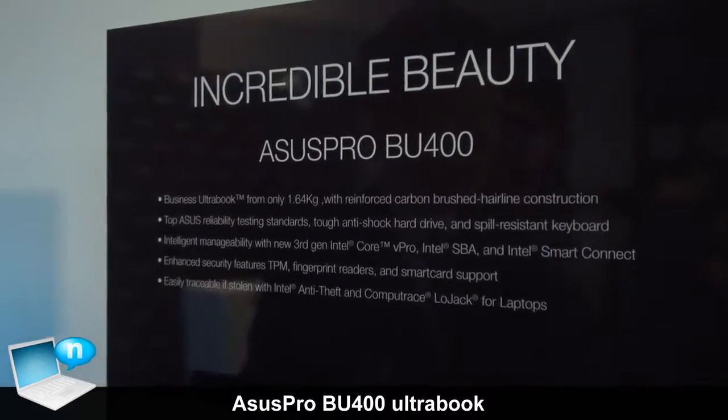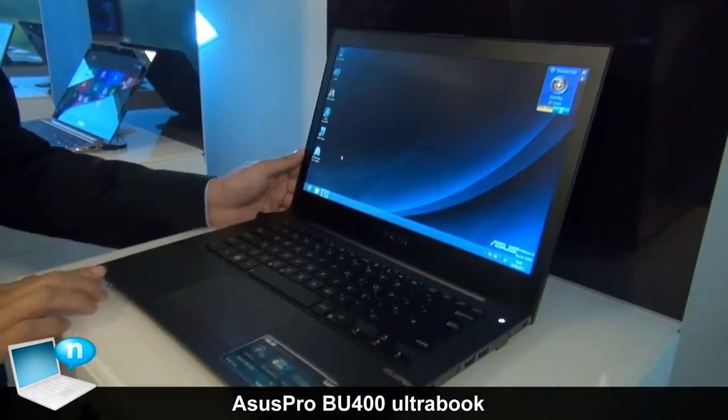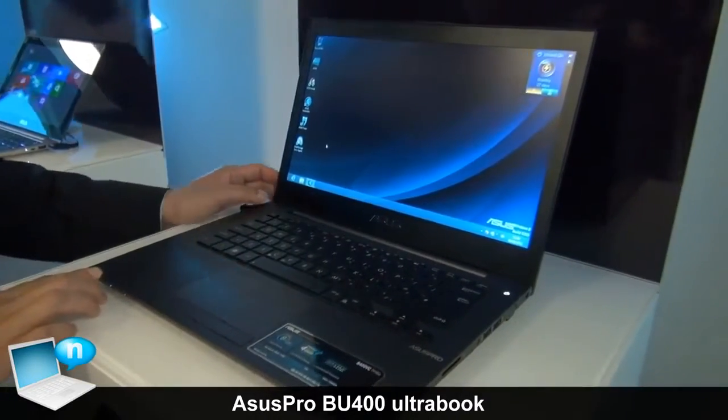This is our latest R6 Pro, the B-series, and this is our new generation of the commercial notebook product line.